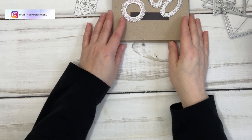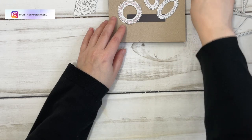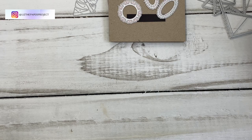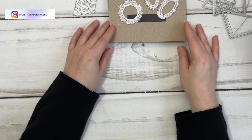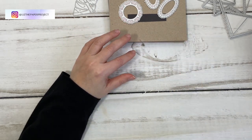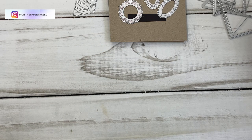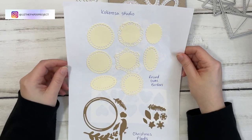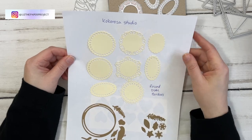Hi friends! Today I'm going to be showing you some of the items I received from Kokorosa Studios. I've been waiting on these items since October, so of course my plans have changed a little bit on what I did with them and what I'm going to show you. So let's get started quickly.